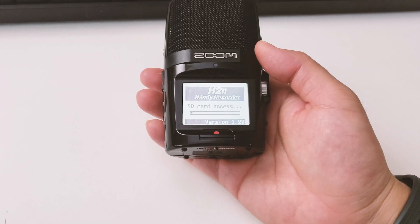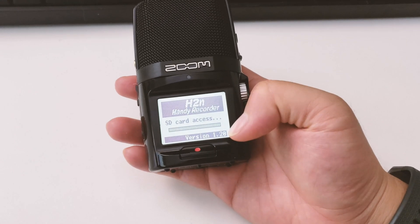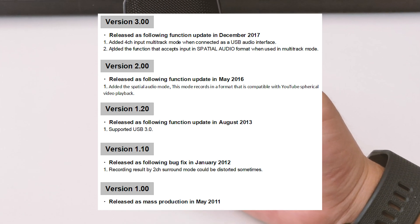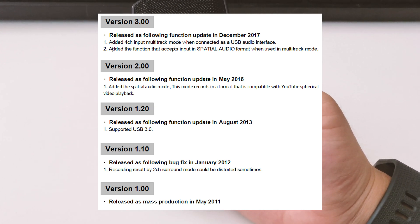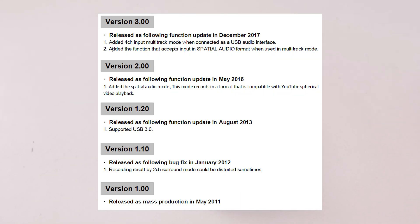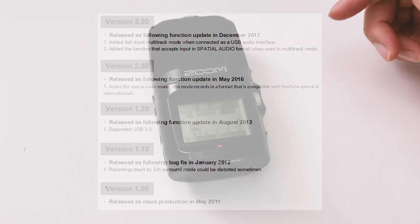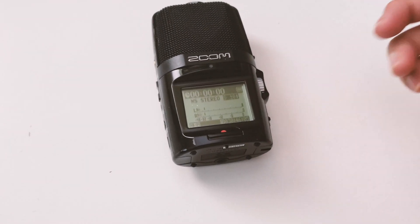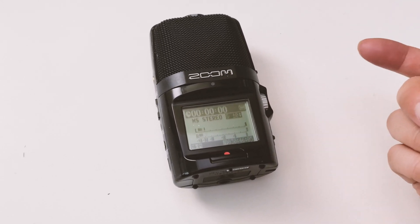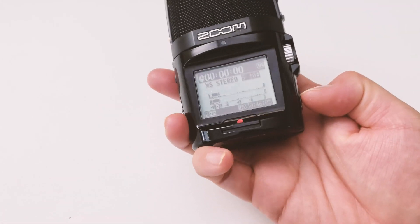In order to update, I'm going to check the firmware first — it's version 1.20, which is a fairly old version. The newest update since version 2.0 started supporting spatial recording, and the very latest update, version 3.0, actually started supporting 4-channel output when using the Zoom as an audio interface. A couple of big updates, which are really welcomed. I don't really use those features, but it's always nice to have them on hand.